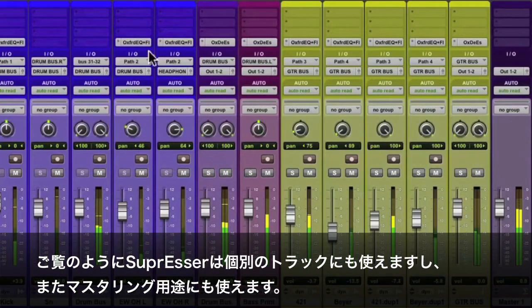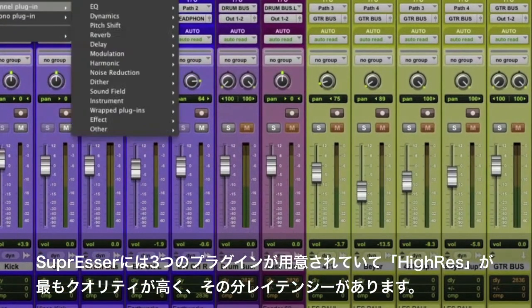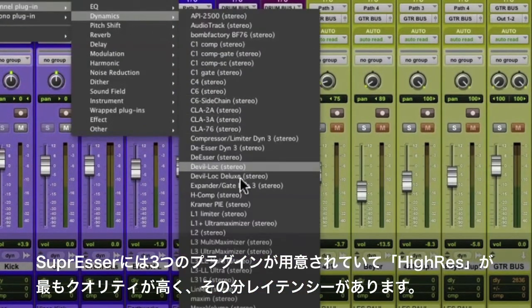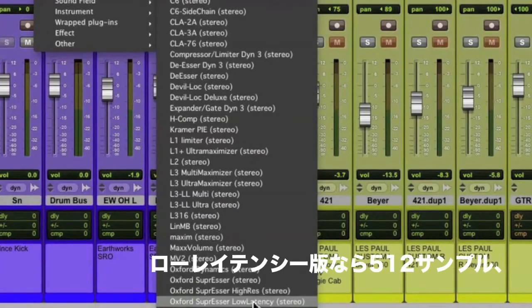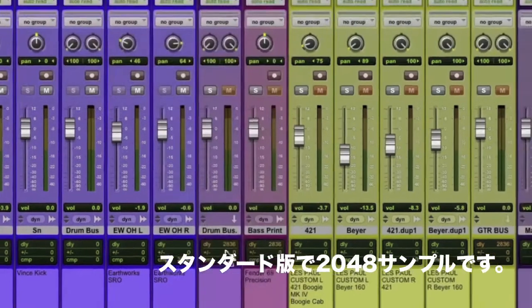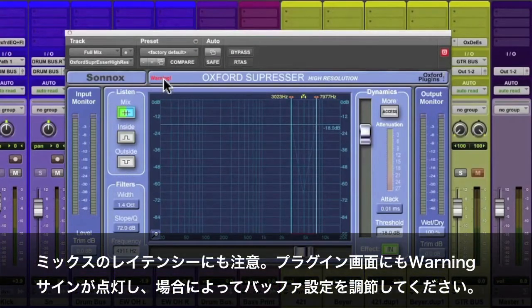The suppressor can be used on individual channels or we can use it on the whole mix like a mastering tool. There are actually three different versions of the suppressor. The high-res version is the best resolution but has a lot of latency. The low latency version has only 512 samples of latency and the standard version has 2048. You can see the latency on the full mix — it's even got a warning sign telling me I should adjust my buffer.